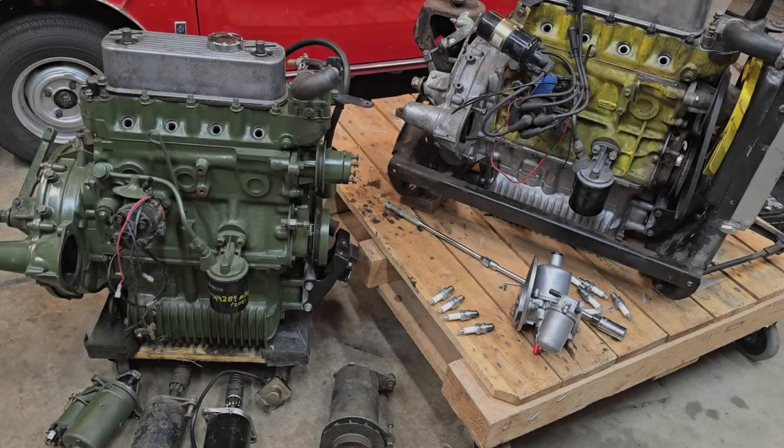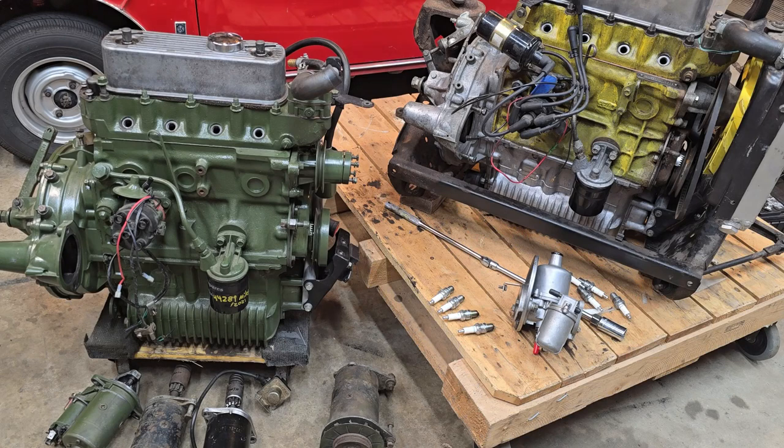Hi everyone, welcome back to the channel. I've got a couple of engines sitting here in the garage, and I thought I'd take a moment to talk about them. I've got quite a bit of work to do, but more importantly I wanted to introduce a new series of videos surrounding basic maintenance, ownership, and operation of these cars, because I'm finding a lot of information is simply disappearing from the general Mini community knowledge and classic car knowledge.